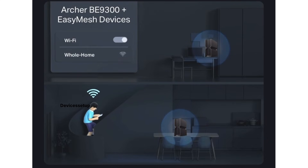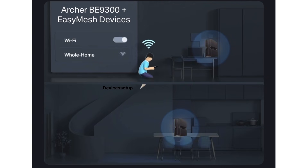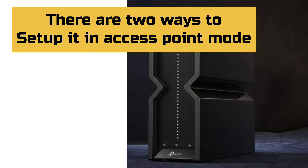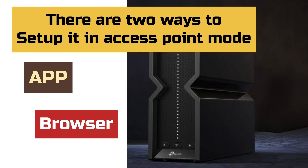This way you can extend the Wi-Fi in your house using the powerful TP-Link BE550 router. For example, you can use a long ethernet cable and extend Wi-Fi from the primary router at one end of your house to another end using this TP-Link router. There are two ways to switch from router mode to access point mode — first is via the app and second is via browser.